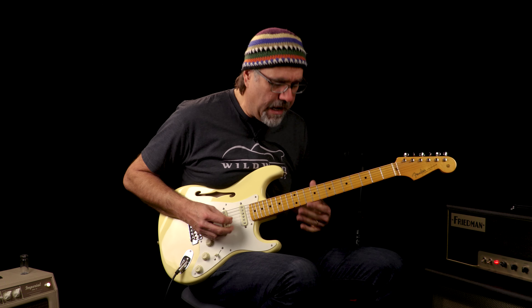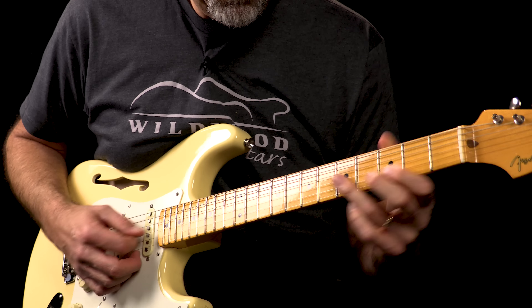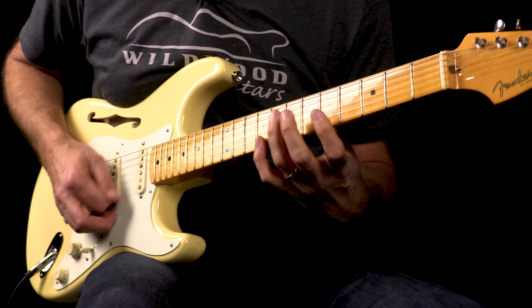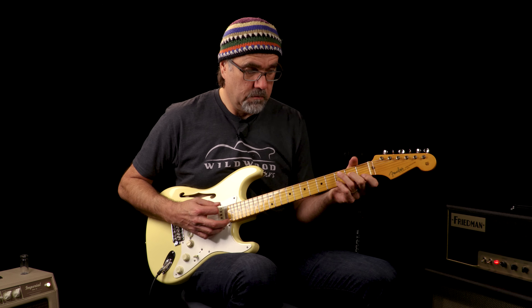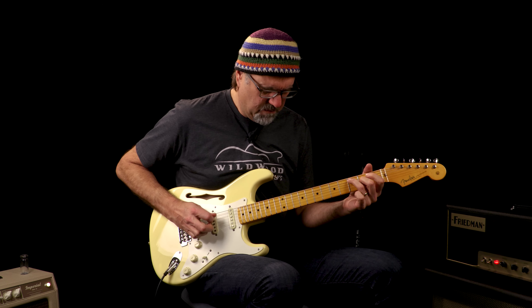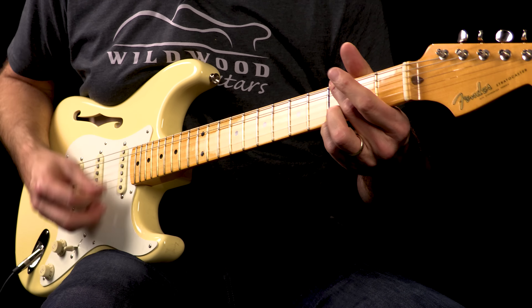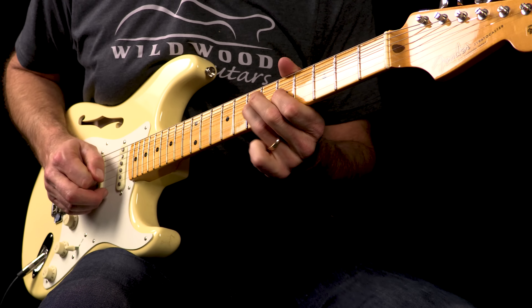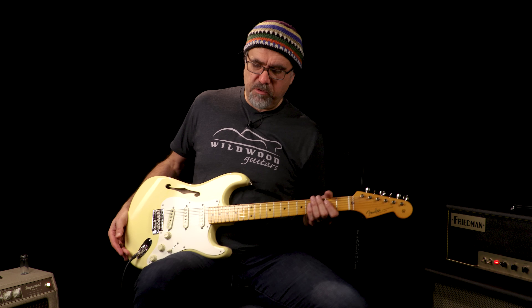Let's go to that 2 position, see what we got now. It sounds glorious. Let's go to our friend Mr. Bridge Pickup, see what we got.